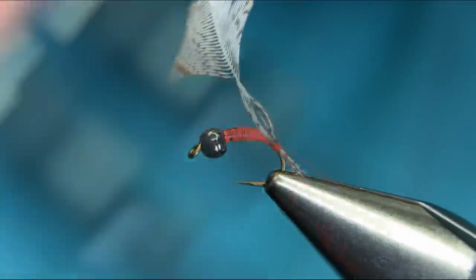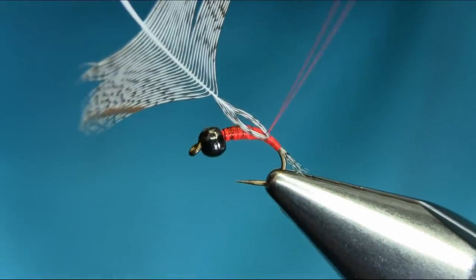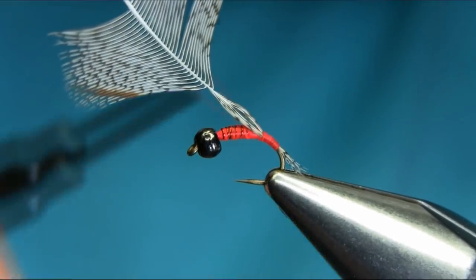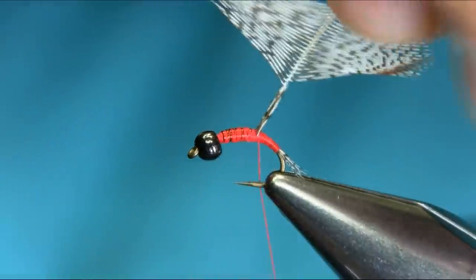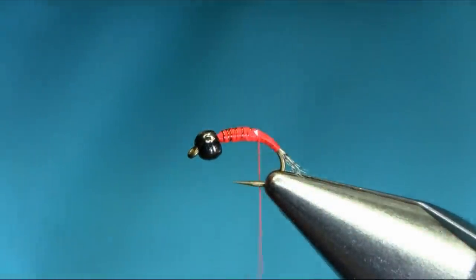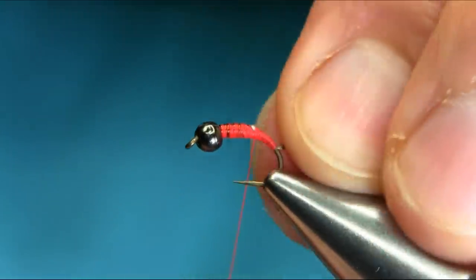Pull it out so you can see the length — we don't want too long, that's enough. Keep coming up and cut it before it reaches the wire so it will shape up nicely. Now take this extra piece off. Basically, the tail is done.